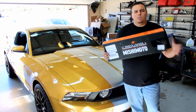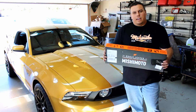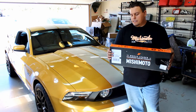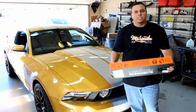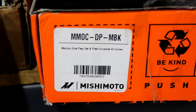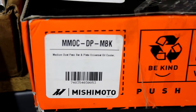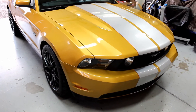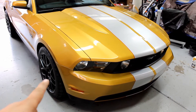Welcome back YouTube. Today we're doing an oil cooler and oil filter remote housing relocation kit on this 2010 4.6 Mustang. There's the part number for the actual core.